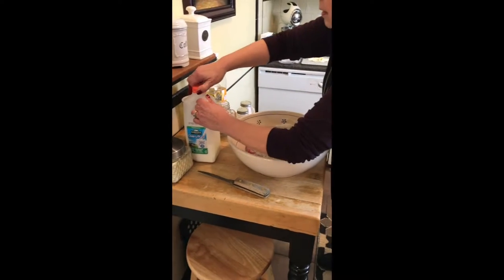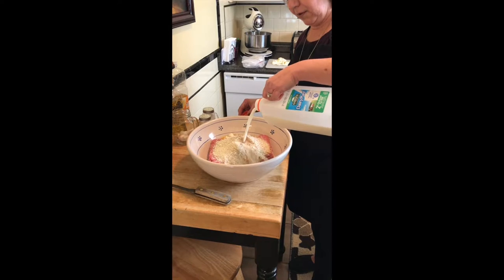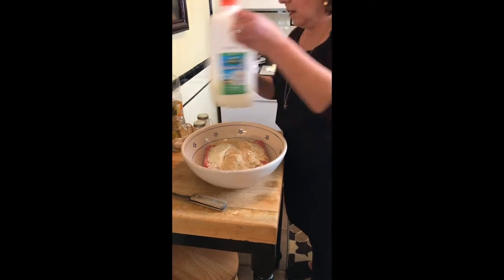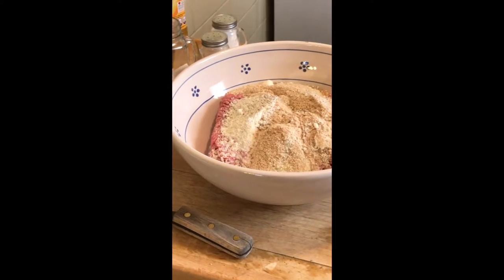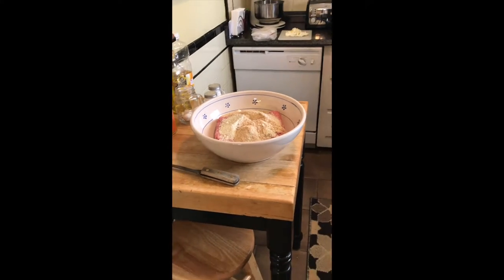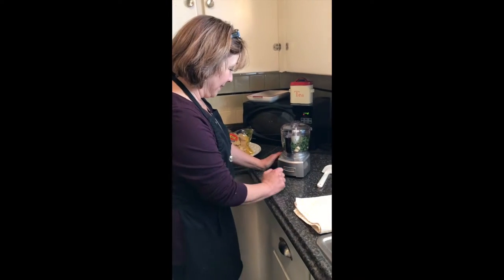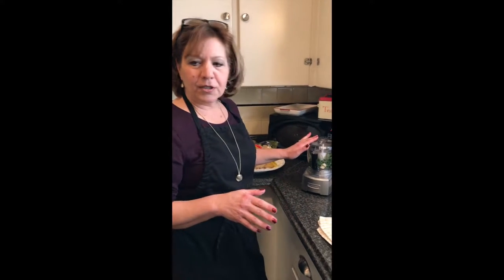Next thing going in here is a little bit of milk. This is a little trick — I don't know if it's a secret because I'm sure other people do it too — but a little bit of milk keeps the hamburger moist. Now for some flavor, I'm going to show you this: I absolutely love this little Cuisinart countertop chopper. It's like the best Christmas gift I ever got from Samantha. I use it for everything. I'm going to chop the parsley and garlic a little more fine for the meatloaf.